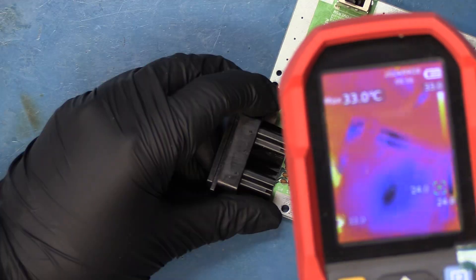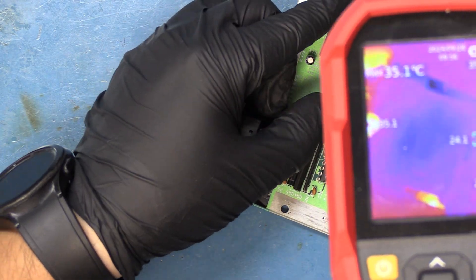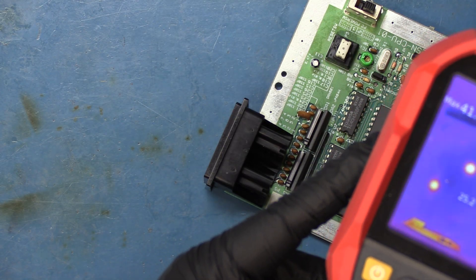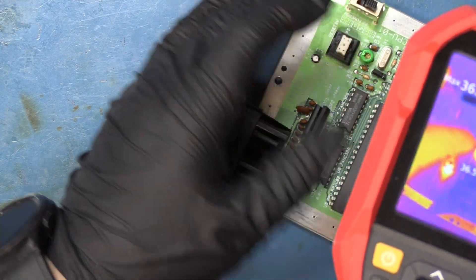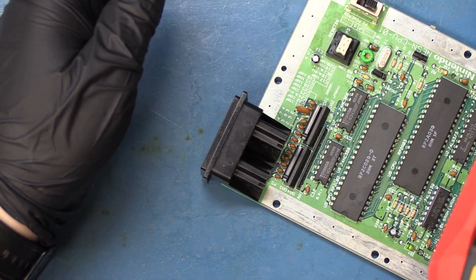So we're going to be using our FLIR camera. Nothing appears to be getting hot at the moment, but once we hit power we have two things that apparently are getting pretty warm — this one right here and this one right here. This thing says it's already at 80, 90 degrees. Wow, it's getting really hot. So at this moment I'm going to confer with the customer and we'll see if they'd like to order some parts and take a shot at trying to repair this console.